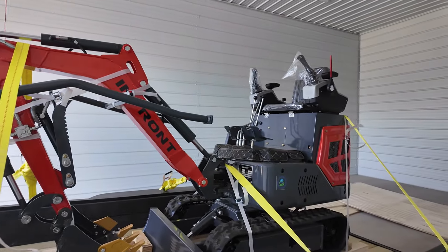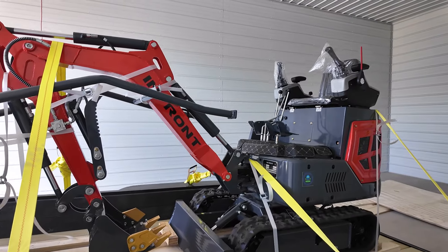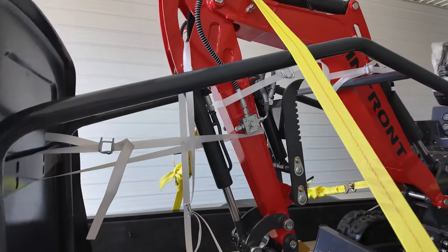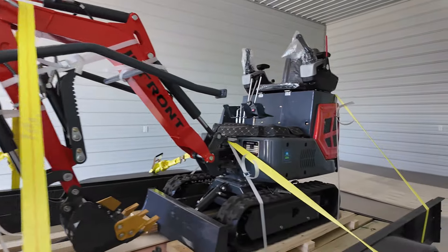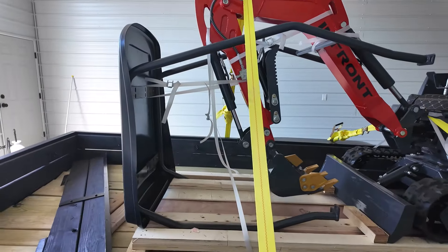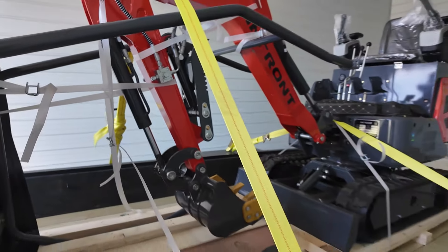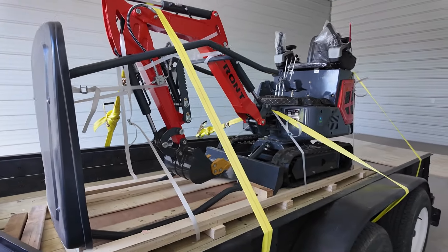I believe with these three I should be okay, so I'm not driving too crazy. These straps are over three thousand pounds load rating. It weighs about twenty-two hundred pounds. These straps are three thousand pounds each, so it should be good.